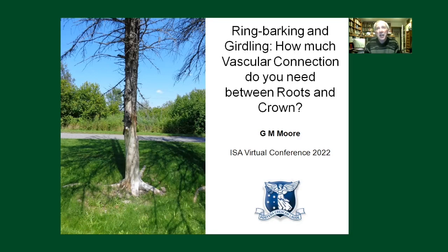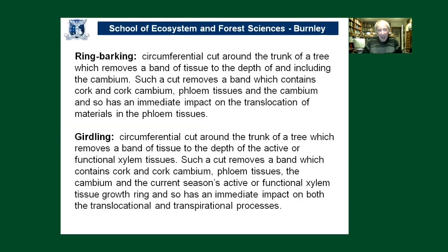G'day to everyone at the ISA Virtual Conference in 2022. I'm delighted to be here online. I regret not being able to see people face to face, but I'm very keen to be talking about a topic that's interested me for many, many years — ring barking and girdling of trees: how much vascular connection do you need between the roots and the crown of a tree?